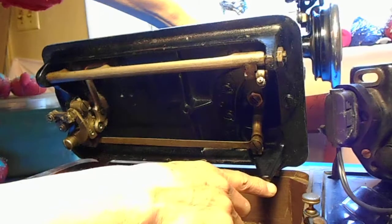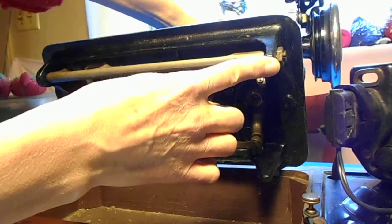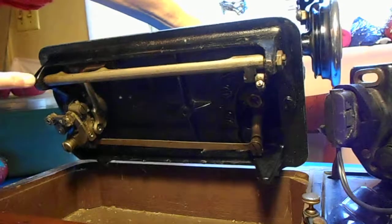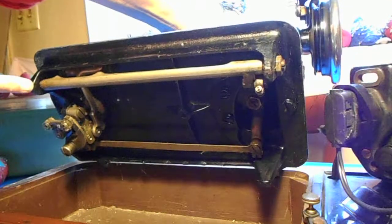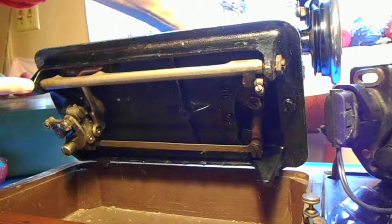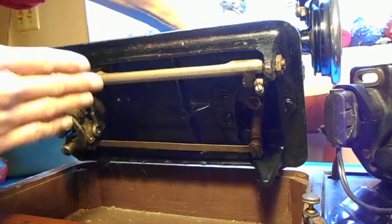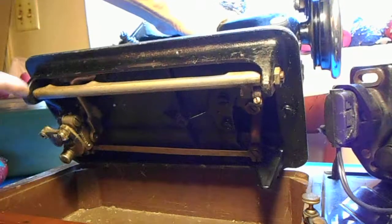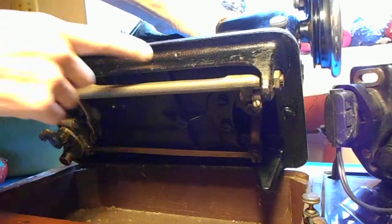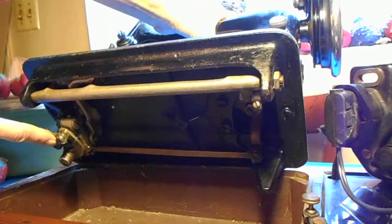Underneath, this has legs. On the back it has a leg here and kind of a leg here, but it doesn't have a leg in the front, so that may affect how it sits on a table. I may have to use the base in order to keep it up off the table, otherwise this front section is lower than the actual frame of the machine, and if that's hitting the table you have the machine on, that might be a problem.